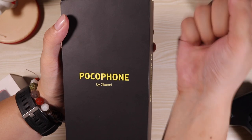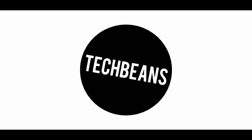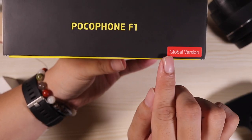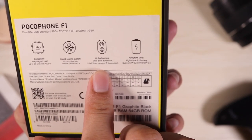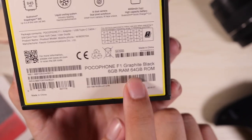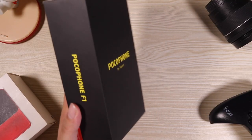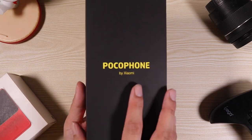Without further ado, let the unboxing begin! Here we go — I'm just going to show you the box. I have here the global version. Just like I mentioned earlier, it has the Snapdragon 845 processor, liquid cooling system, AI dual cameras, and 4000mAh of battery. This unit has 6 gigs of RAM and 64 gigs of ROM. The color is graphite black. The box is nice — it's a combination of black and yellow, which is the color theme of the Pocophone.